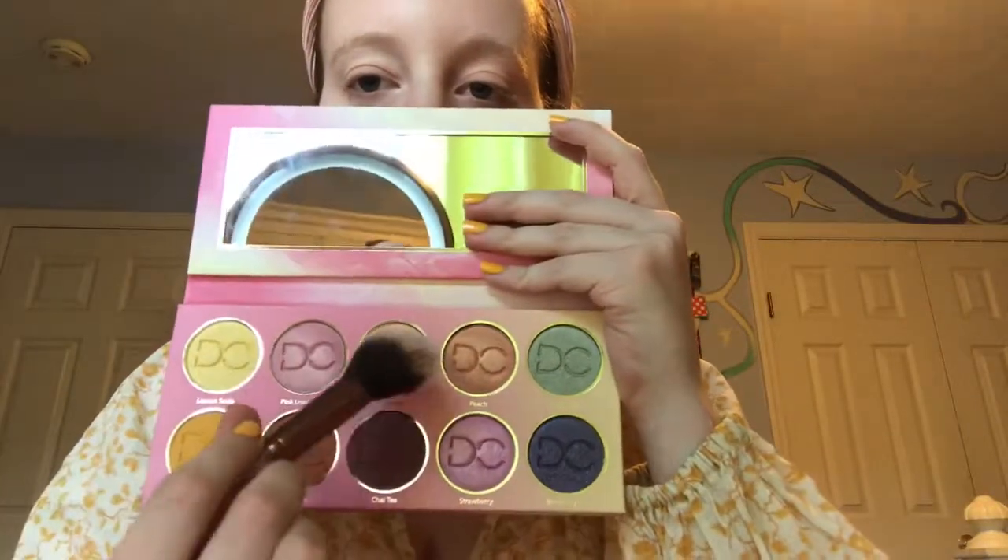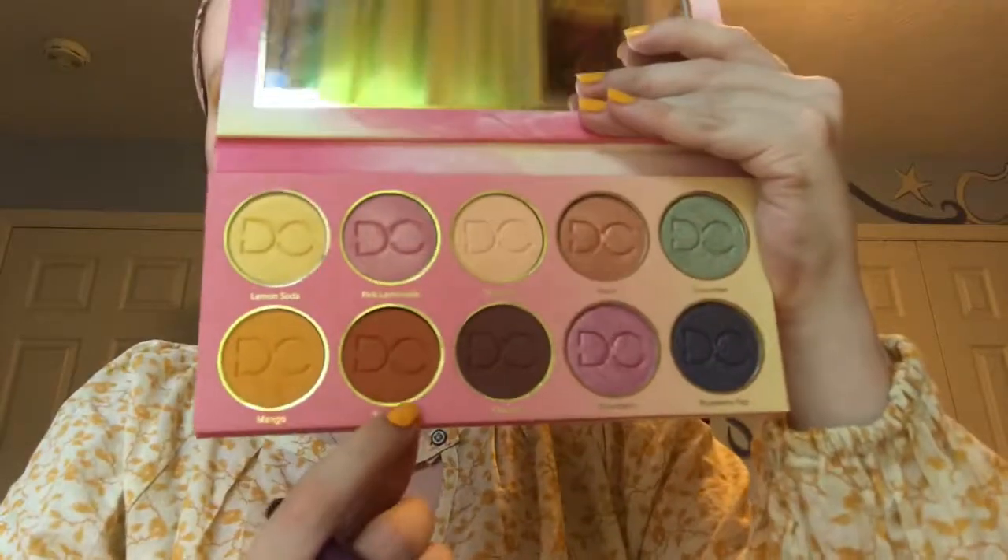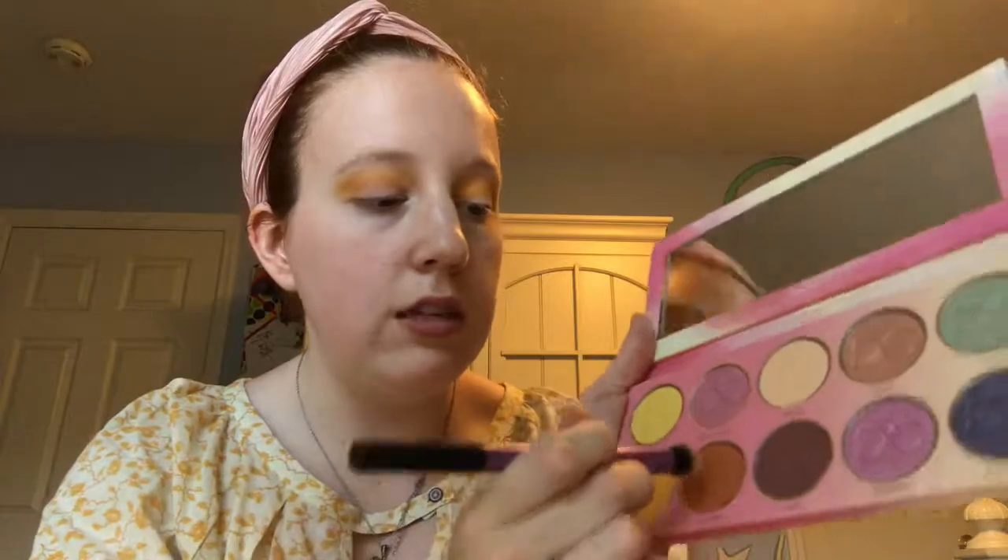I'm going to take the color nude tea and swipe that in there. I'm gonna take my Real Techniques crease brush and start with the shade called mango and put that in the crease. For the next color I'm gonna use a shade called sweet tea on the outer portion of my eyes using the same brush — wow, that's a really nice pigment and a really pretty color too.